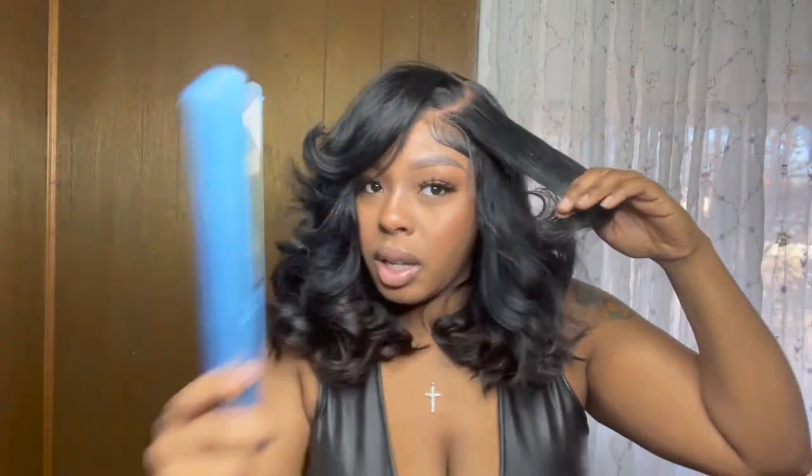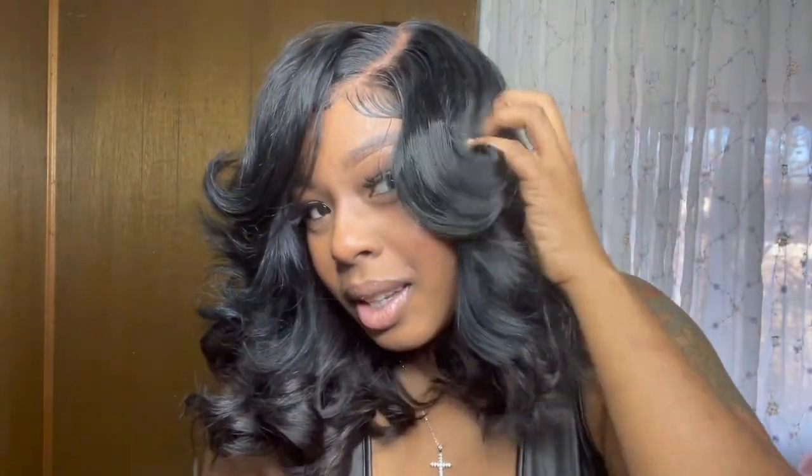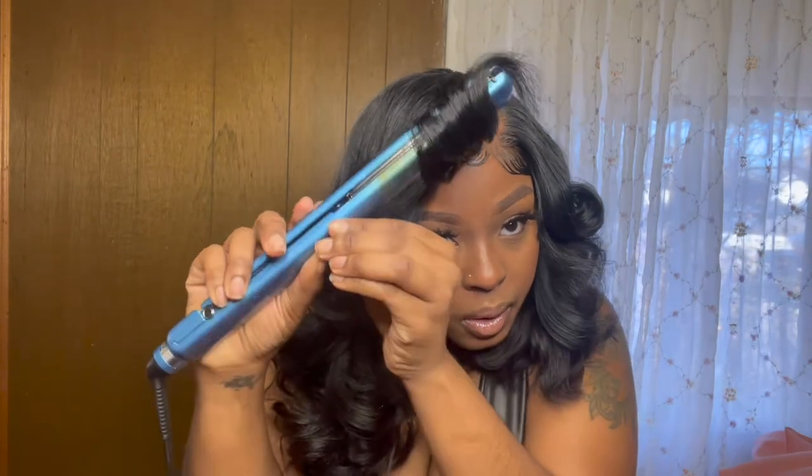Let me show you guys how the hair curls — it curls super pretty. I have my Baby Bliss here. The hair curls amazing, super amazing. It holds the curl great and curls fairly easily; you don't have to put too much heat on it. It curls super super amazing.